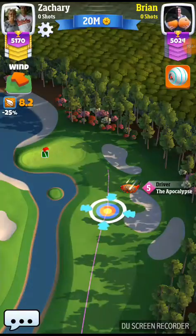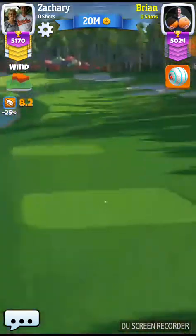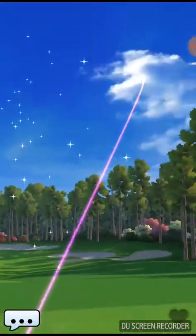Hey guys, I'm going to walk you through par 3 here for Tour 11. It looks like he's doing basically one bar of backspin here. You can see where he's aiming — one bar of backspin and basically all hook.